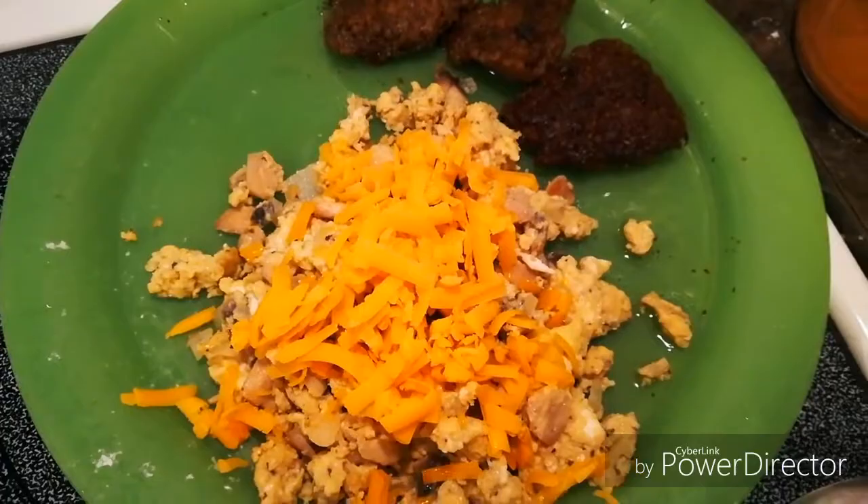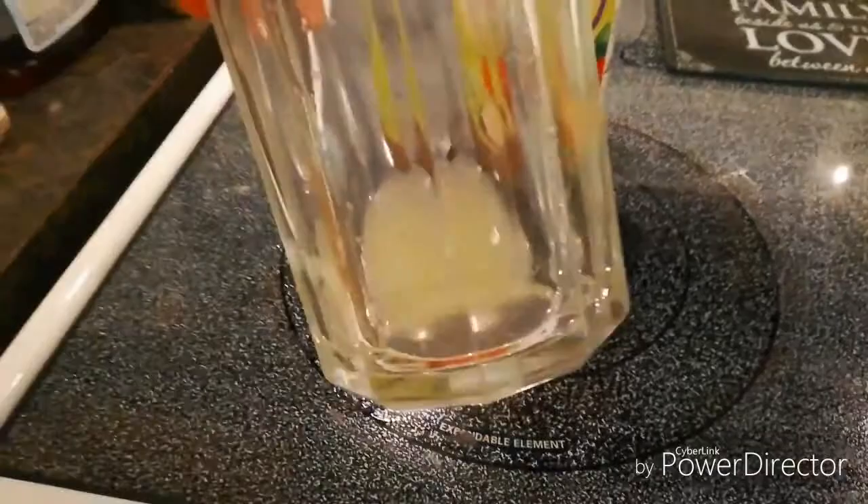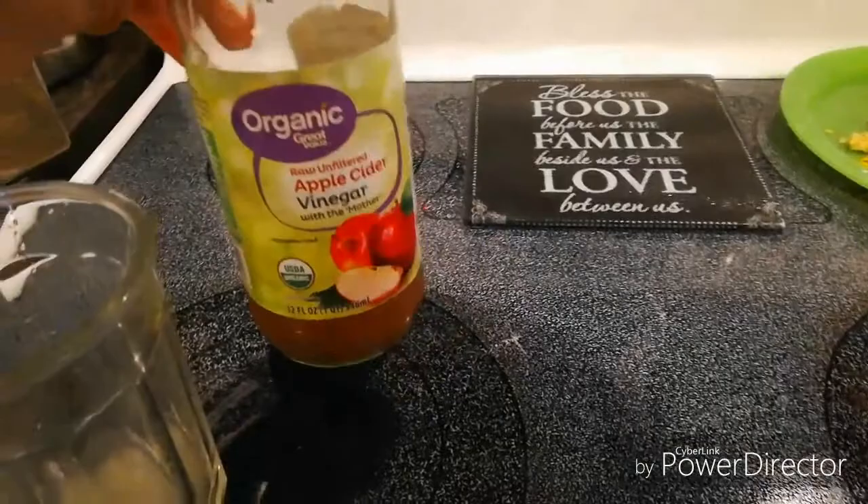Here's my yummy breakfast — hopefully it's yummy, I haven't tried it yet. And right now I'm making my morning drink. This is a whole lime that I squeezed in there because it's pretty tiny. And then I'm going to put some apple cider vinegar in there, and then water, and drink that up.